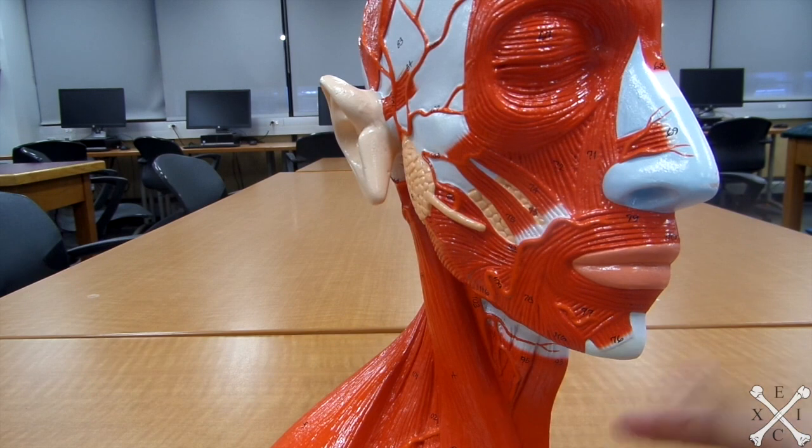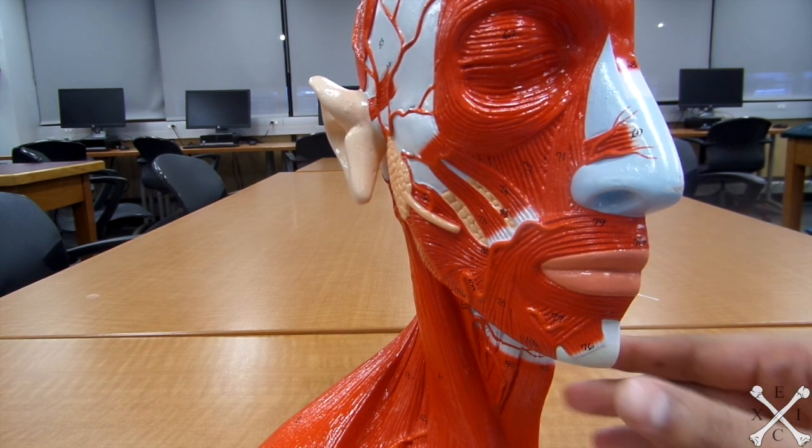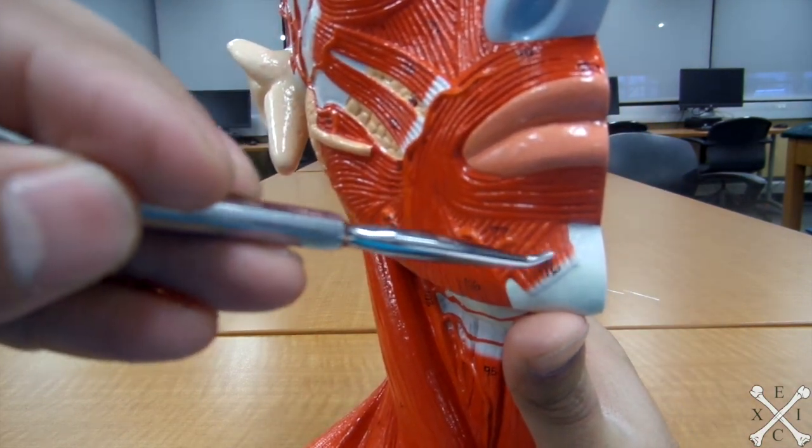The mentalis — 'mental' refers to the chin — raises and protrudes the lower lip and wrinkles the chin. So we go to the mental area and it would be this area right there.